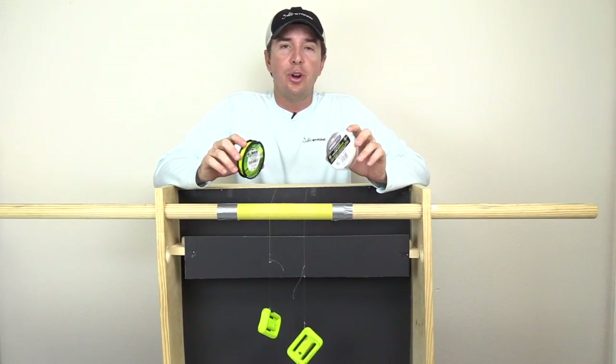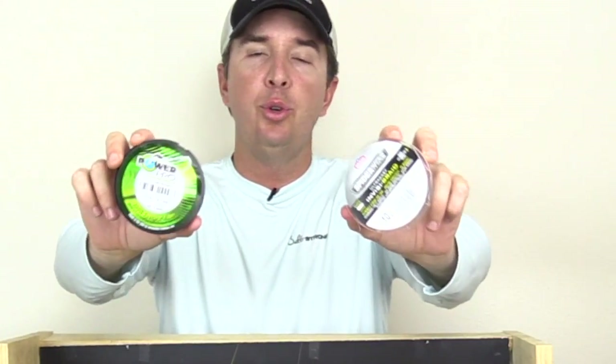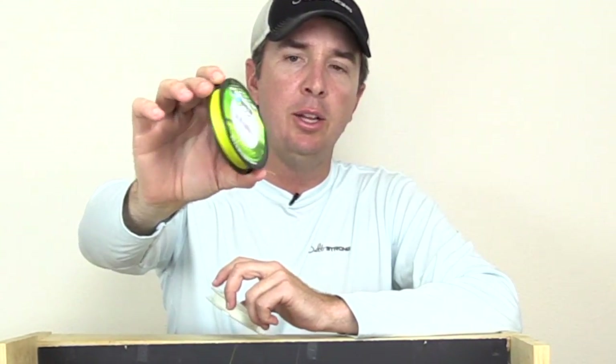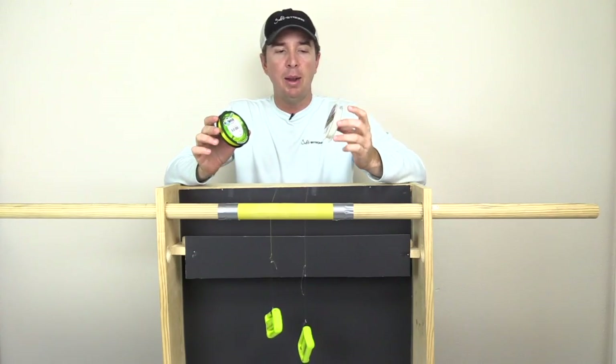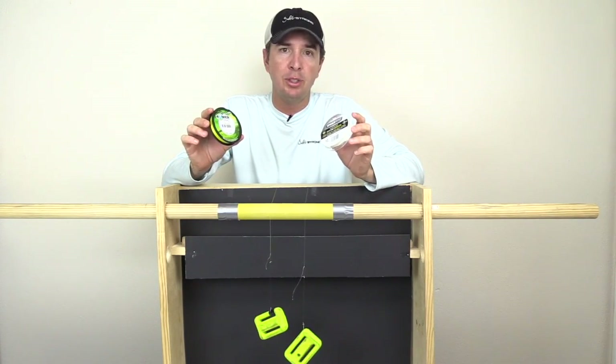Hey, this is Luke Simons with Salt Strong. Today we're going to be testing the abrasion resistance between these two popular lines. This first one is Power Pro — traditional Power Pro — and the yellow is Power Pro. The white line is Spider Wire Invisibraid. Both are popular lines, and they're both rated at 10 pounds, which is just the line rating.